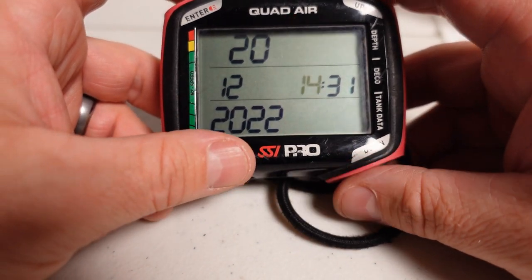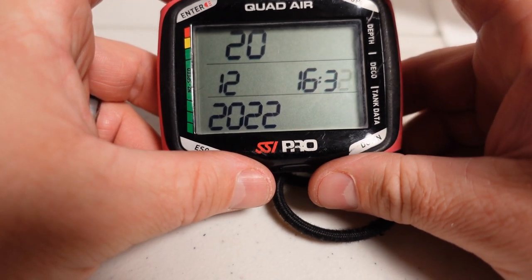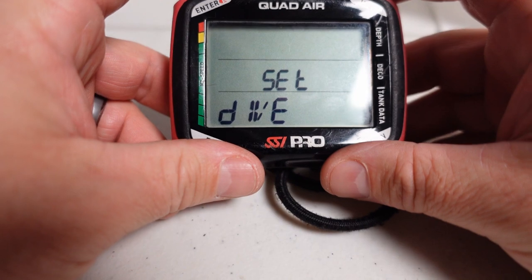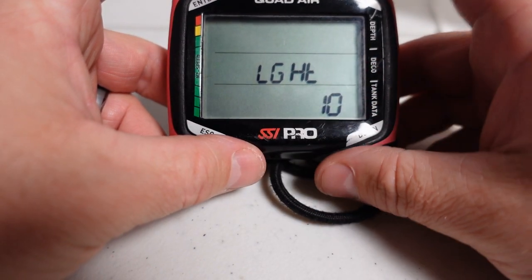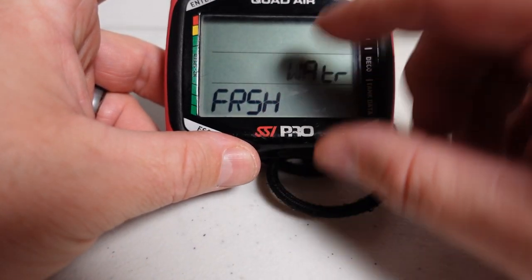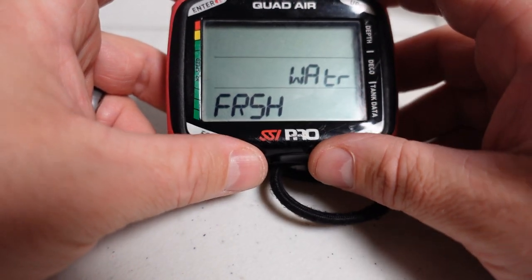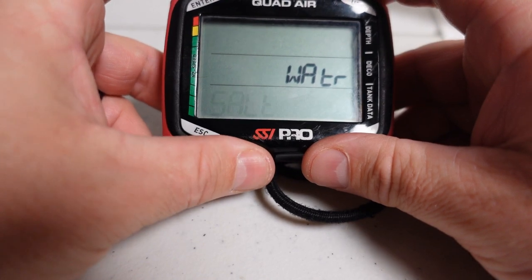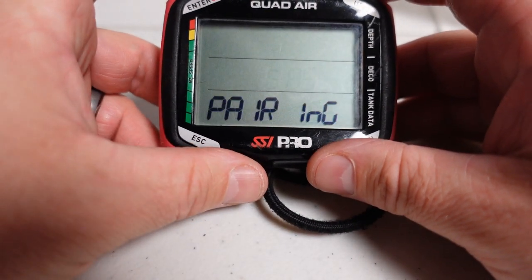I'll set it up for 16:43 and we are good to go. Now I'll go in and check the dive settings to make sure nothing got changed. Running through quickly: altitude is at 10 — good. P-factor at PO — good. Altitude is at normal. I'm currently set up for freshwater, but I'm going to change this to saltwater because next week I'll be down in Cozumel. Gas integration I'm going to leave off — I don't use that feature and I won't be pairing it, though I could simply go in and pair it if needed.